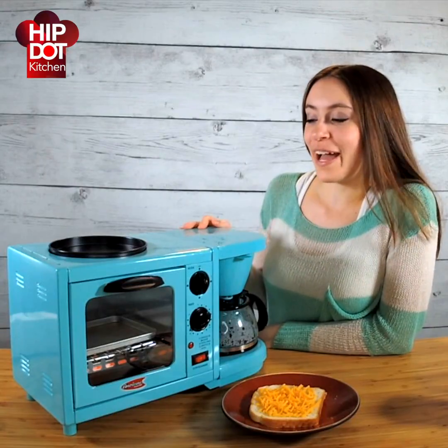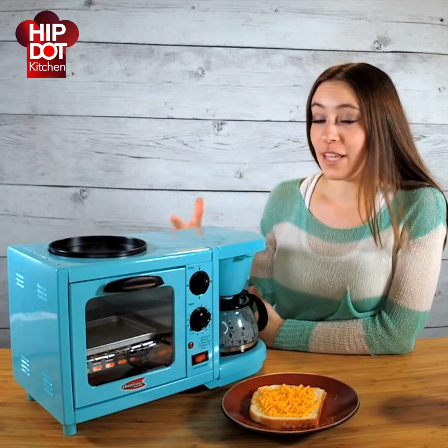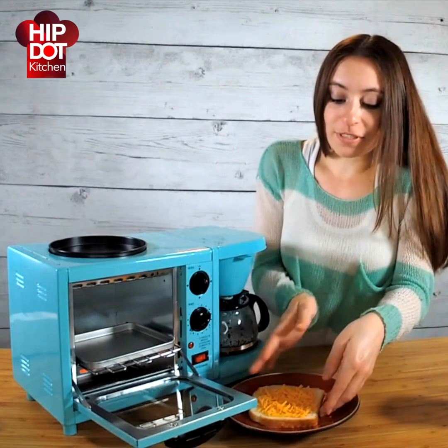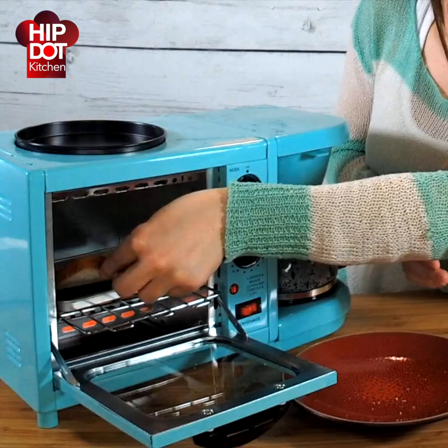Hey it's Gina back with the 3-in-1 mini breakfast shop. I've now actually plugged it in and I'm testing it out. I'm warming up the little oven in here and I'm gonna put some bread with cheese onto the plate and we're gonna just watch it cook.